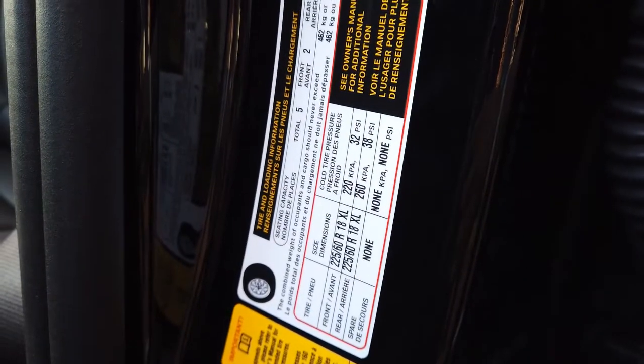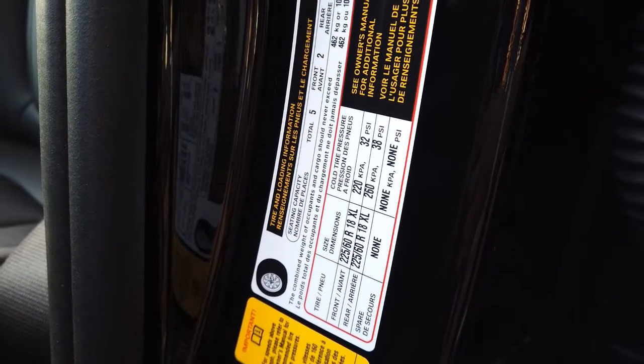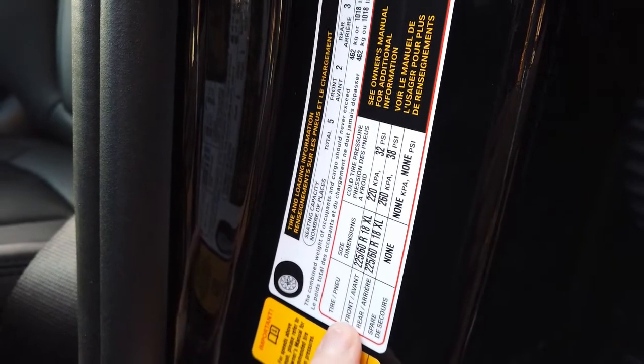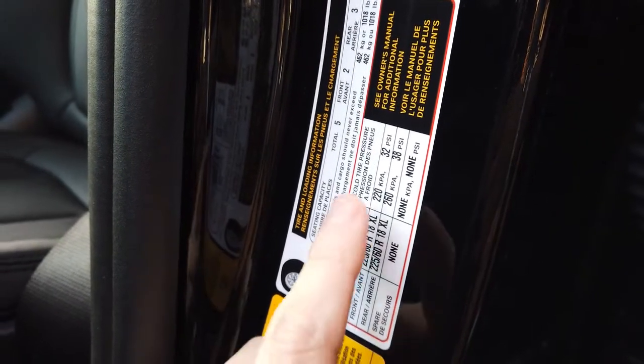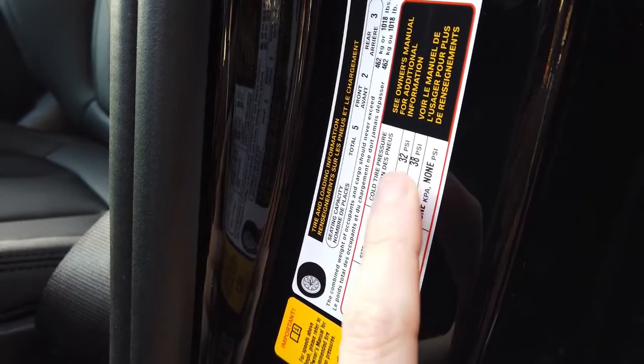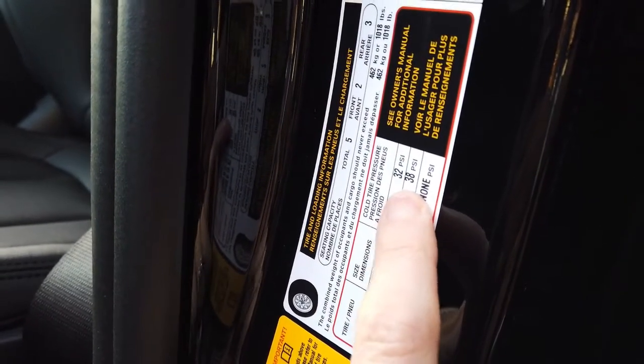First, you need to open up your driver door. On the right-hand side you have your front and rear tire pressure. The front is 32 psi and the rear is 38 psi.